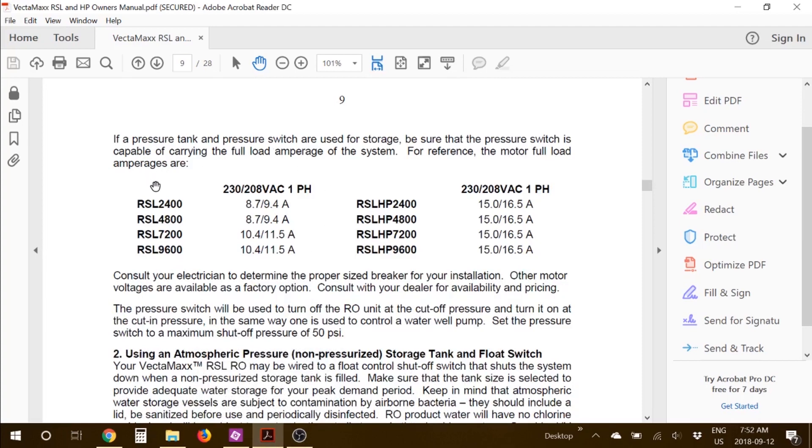Going back to the manual, if you look at the power requirements — again using the RSL 4800 as an example — it's 8.7 to 9.4 amps, 230 volt or 208 volt single phase. But if you're going with the high pressure system, then the power requirements are a lot higher than that.